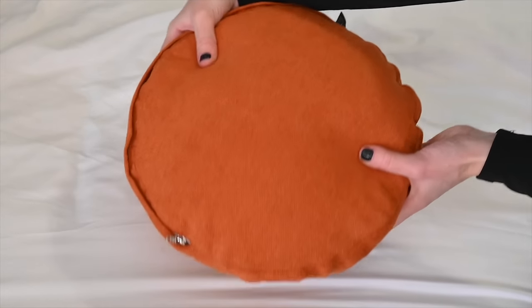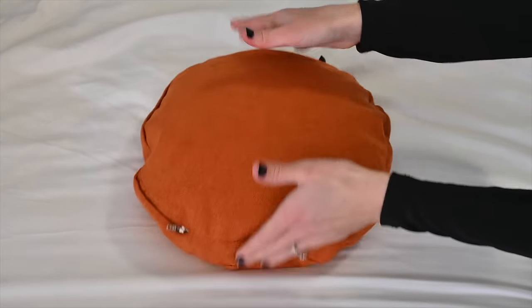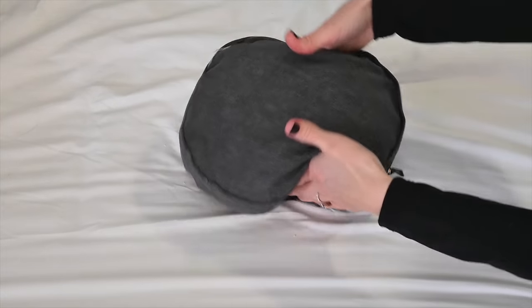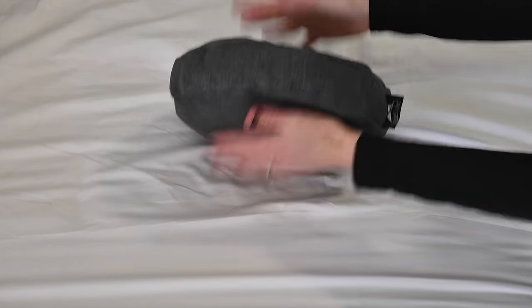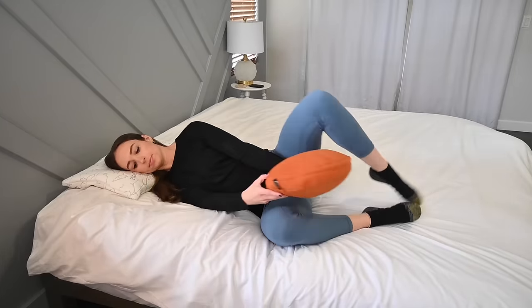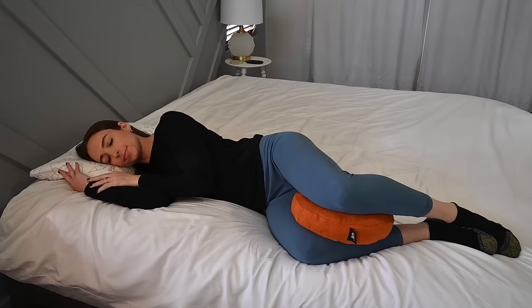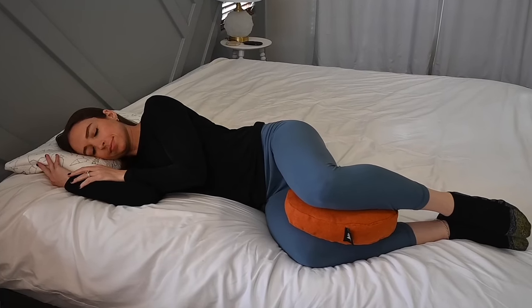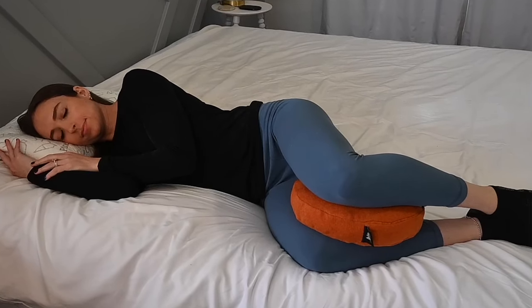This knee pillow is available in two different sizes. A larger one, which is 12 inches across in the color Arizona Orange, as well as a smaller one, which is about 10 inches across in the color Cobalt Gray. The larger one is suitable for larger individuals or people that tend to lose their knee pillow in their sleep, maybe from rolling around or moving from side to side a lot when sleeping.